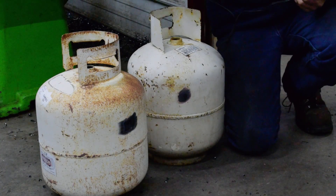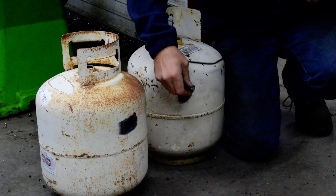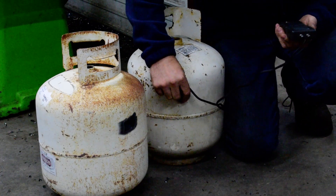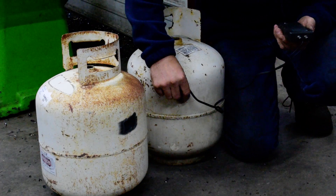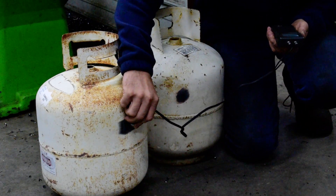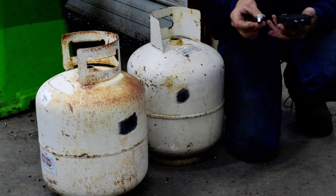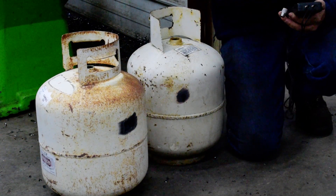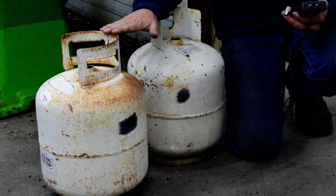Before we go out there, curiosity's got the best of me. I'm going to do ultrasound tests on these tanks just to see how thick the wall is. The readings came in at 97 thousandths and 95 thousandths. So we are under an eighth of an inch, which is 125 thousandths. I don't expect these are going to take a lot of pressure to pop.